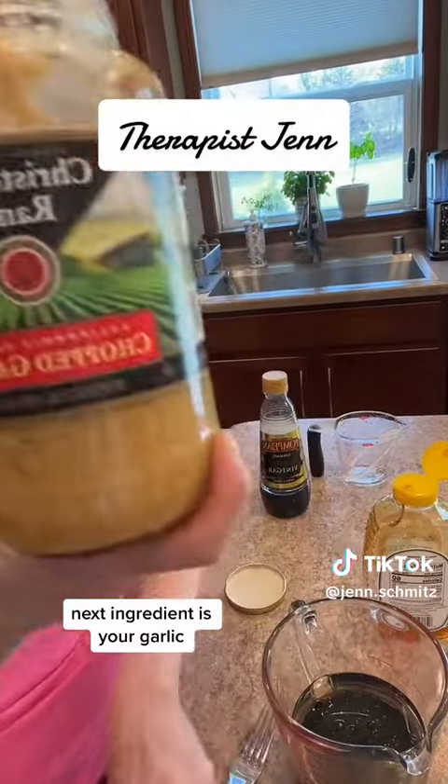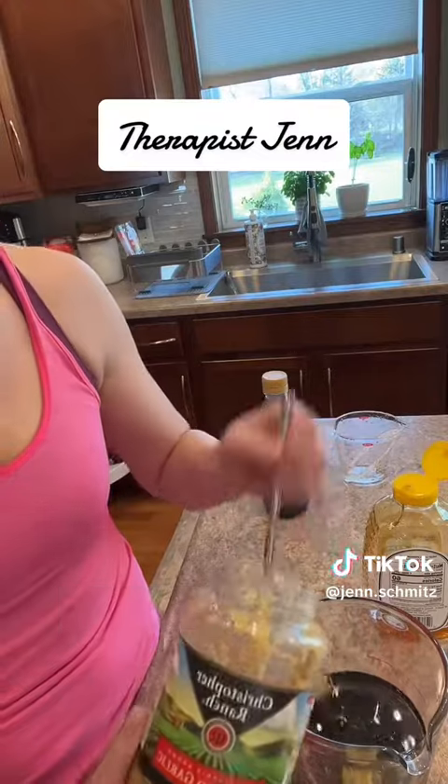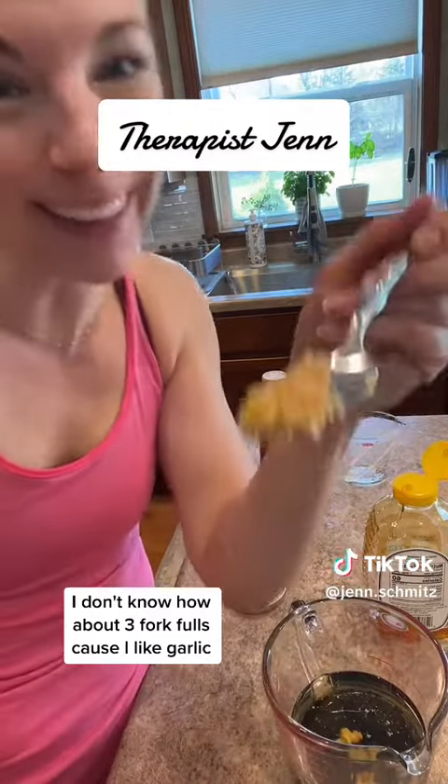Next ingredient is your garlic. Now, this is to taste — I'd say one forkful, two forkfuls. Everyone always wants measurements, but how about three forkfuls because I like garlic.